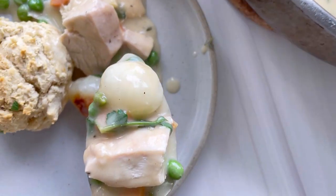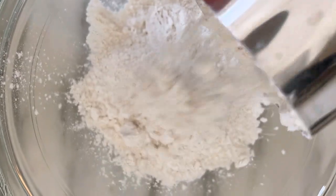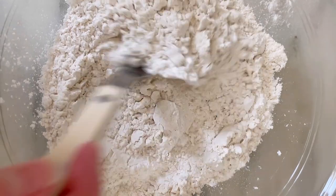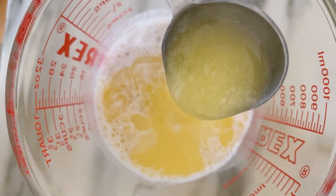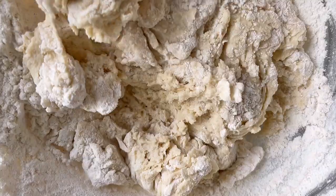I've been on a real comfort food tear recently, which is how I arrived at this gluten-free chicken pot pie. Usually I'm way too lazy for a cooking project like this, but I decided to do a gluten-free biscuit topping, which really simplifies things. I use plant-based milk and plant-based butter to make this recipe also dairy-free.